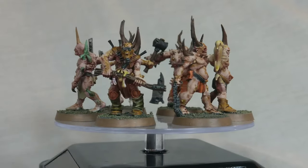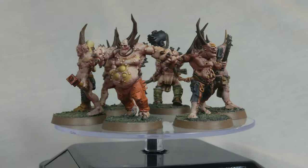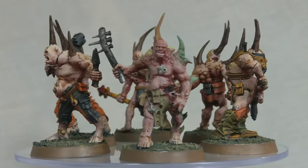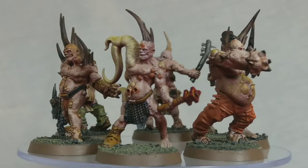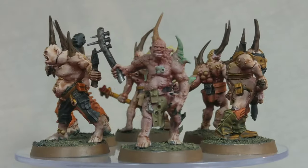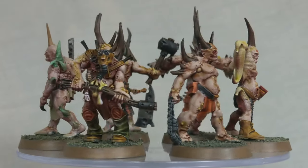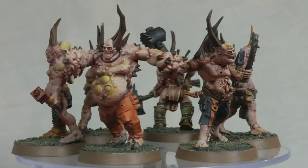The majority of the miniatures have a lot of flesh showing — the pinkish human-looking, Caucasian sort of flesh. I did that using Dark Oath Flesh. The antlers or horns sprouting from various parts of the miniatures I used Wild Wood on, to give a nice dark antler look. I prefer it as antler rather than bone, but my Poxwalkers in future issues are done more in a bony colour just to differentiate between the two repeated sets.